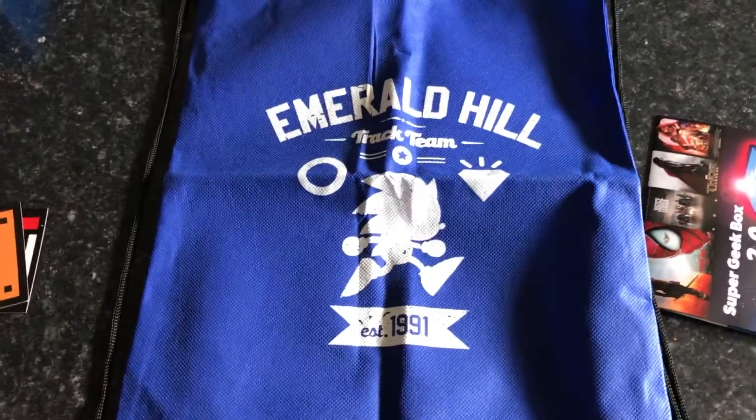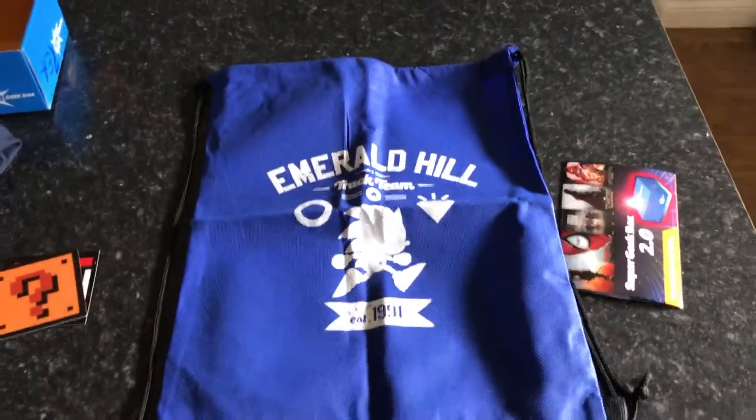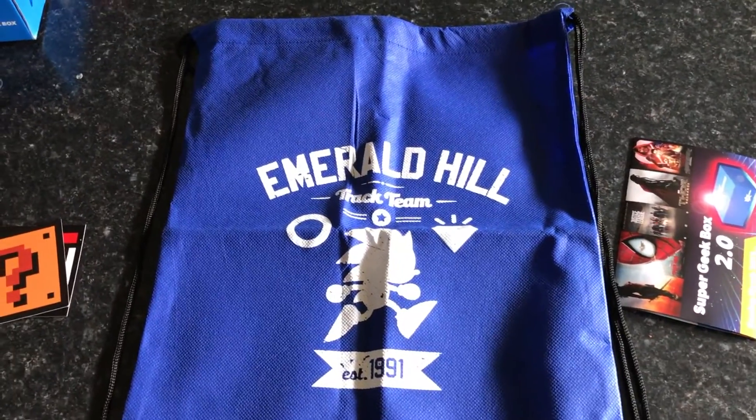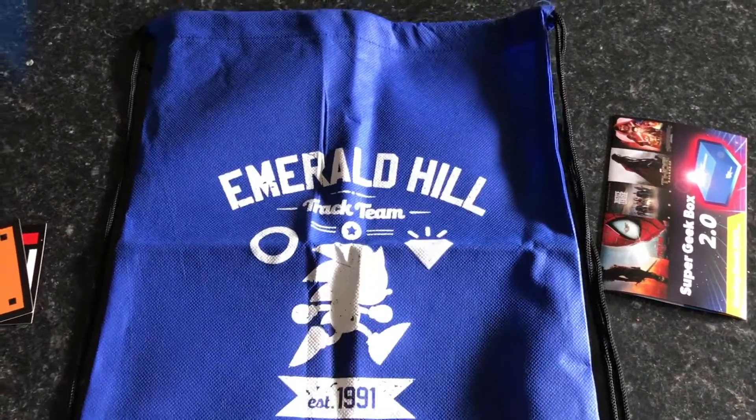Next item is obviously a Sonic the Hedgehog bag — it's just a little backpack bag. A nice little nod to the retro gamer, with the Sonic the Hedgehog bag, established 1991.